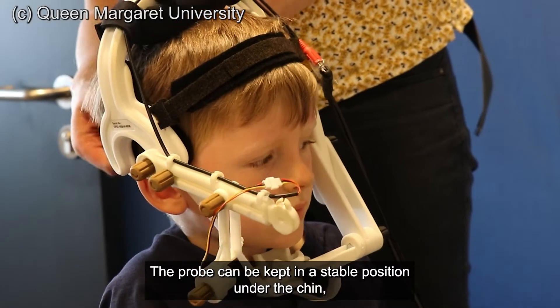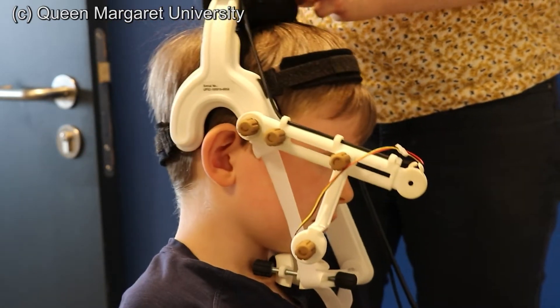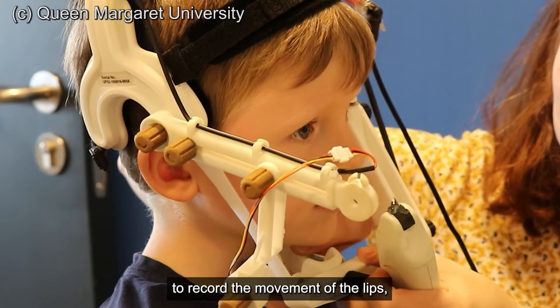The probe can be kept in a stable position under the chin using the UltraFit headset. A velcro strap helps hold the headset firmly in place. The headset has a small camera to record the movement of the lips.